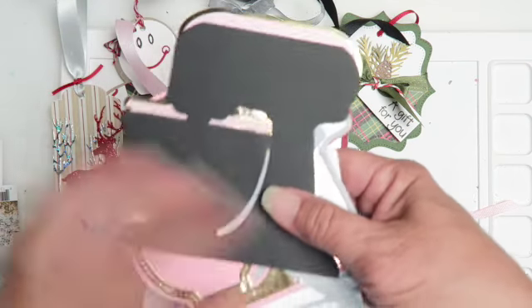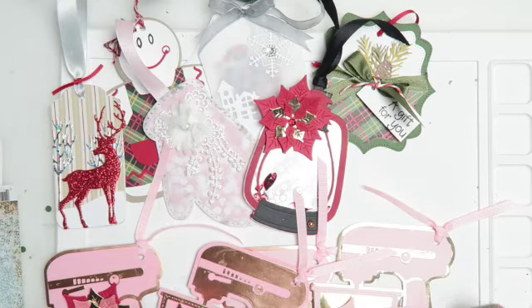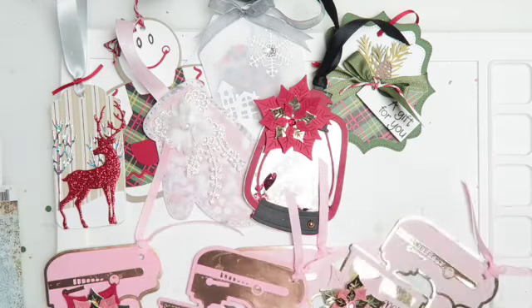This will be a great tag to add if you're making some treats to share with the neighbors, co-workers, or whoever. I hope you guys are finding inspiration in this series.